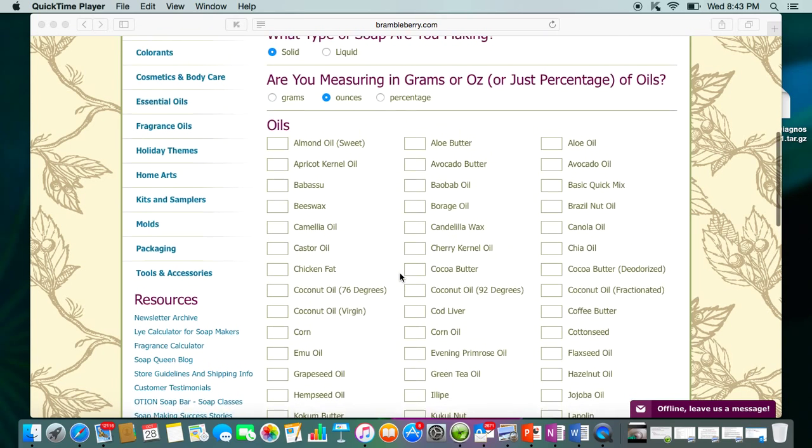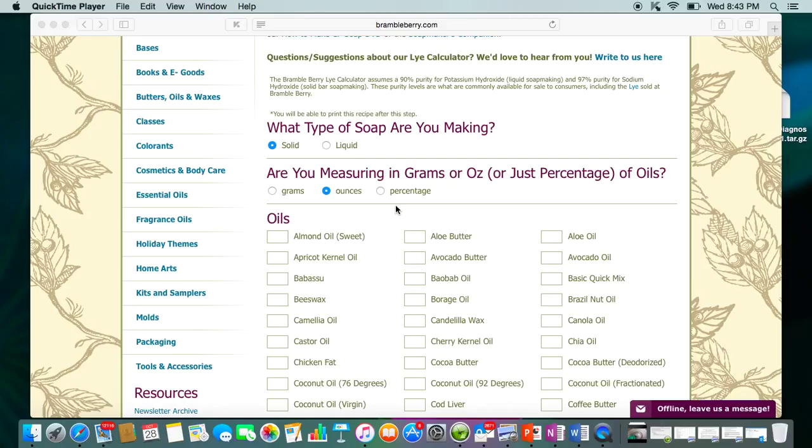I'll walk you through one of my recipes. When I create recipes, I think about the design factor — what do I want to do with it? Do I care if it traces fast? Do I need more time to work with it? If you want a harder bar, you're going to need around 60% hard oils. If you want to do a pouring design and need more time without it getting too thick, you'll want 50-60% liquid oils.